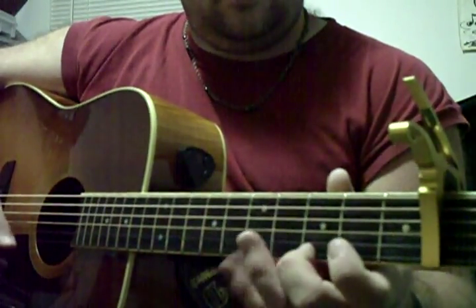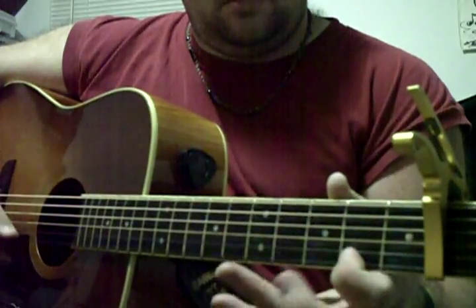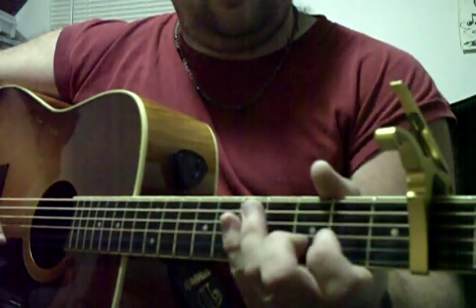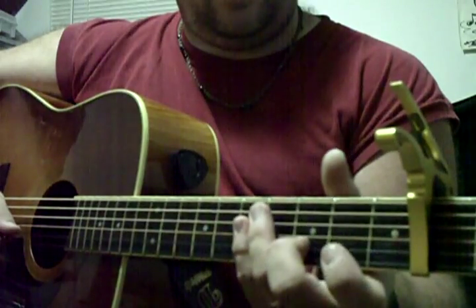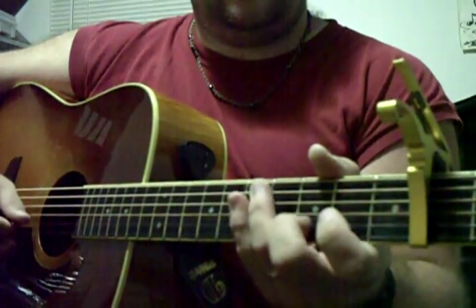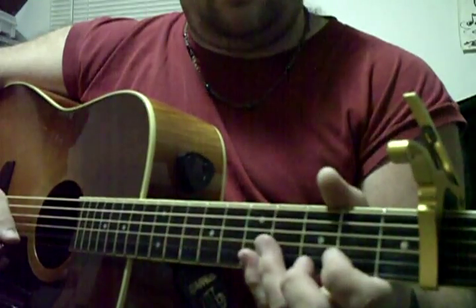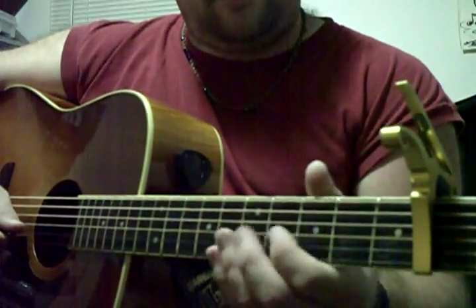That's the trickiest part, because you want to automatically ascend when you're on the second string, but you're not doing that — you're kind of backtracking by fretting that note instead. So instead of going up, you're going back, and from there you've got the thing with a lot of hammer-ons and pull-offs.